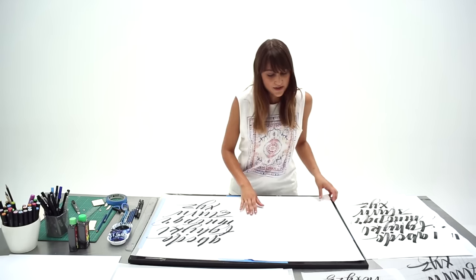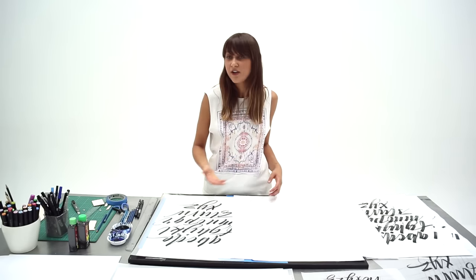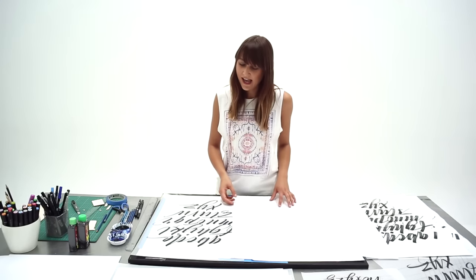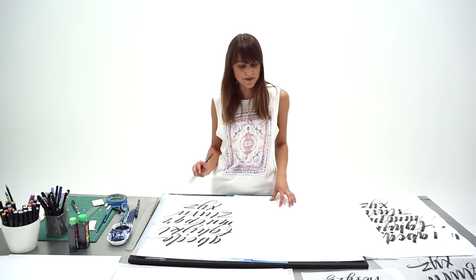The basic structure of these letter forms is cursive, so it's quite free — you have a lot of movement in the letter forms. I'm going to show you the structure of the letter forms with the brush pen and then move into the balsa wood.